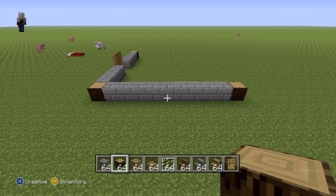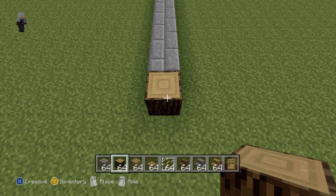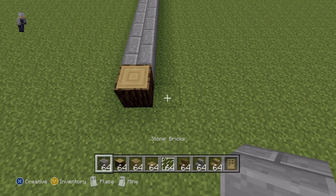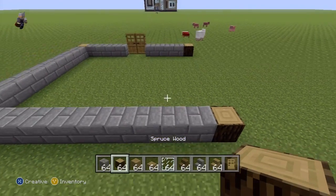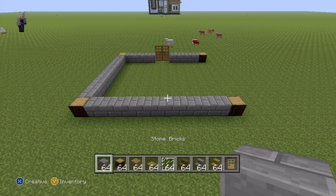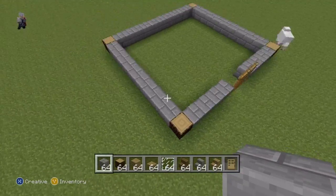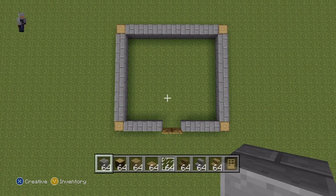Once you've done that, we can move over to the back of our house. Taking a sideways view again, you're going to extend out the spruce wood block to the right with stone bricks, except this time by ten — one through ten — and then a single spruce wood block to finish it off. You may notice the back lines up perfectly with the front. Now just connect the front and back spruce woods together with stone bricks to complete the left side, giving you a nice square.